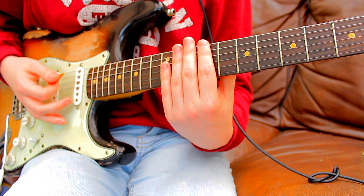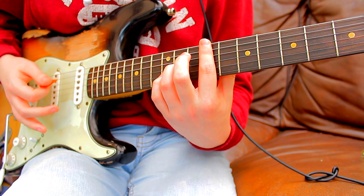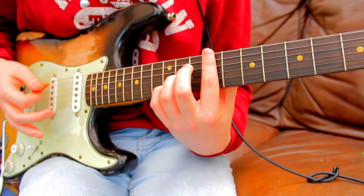With your ring finger on the 11th fret of the G string and your pinky on the 12th fret of the B string.